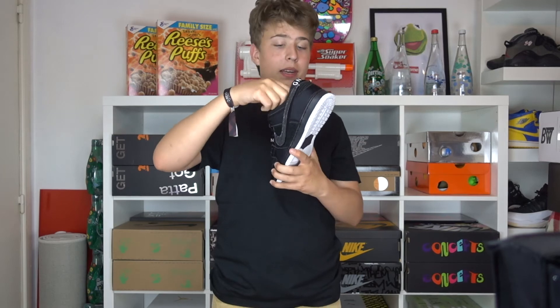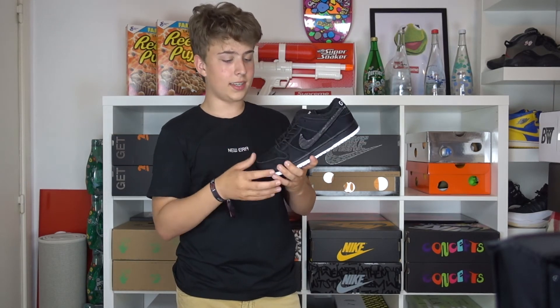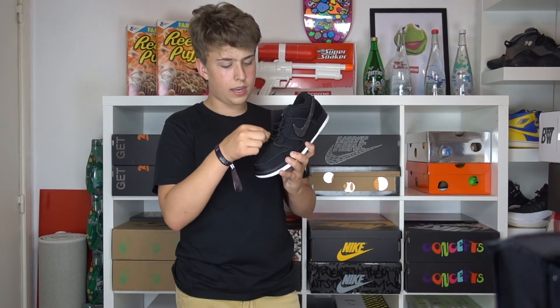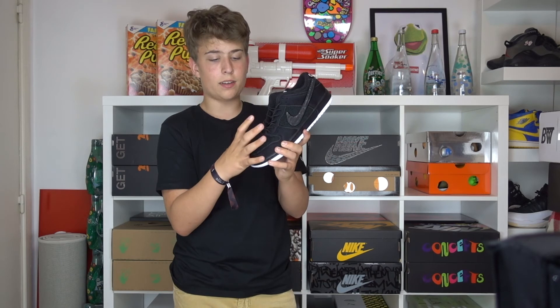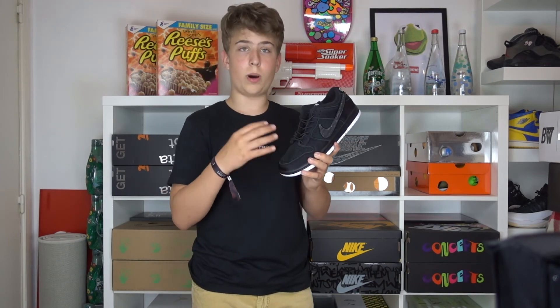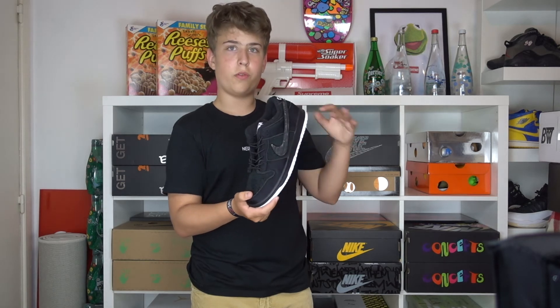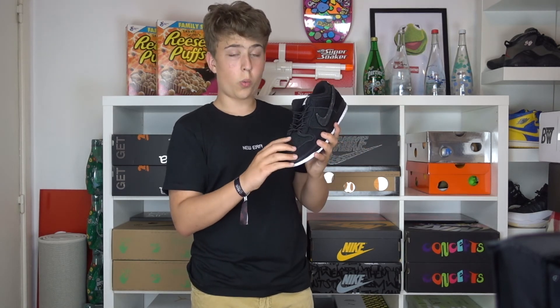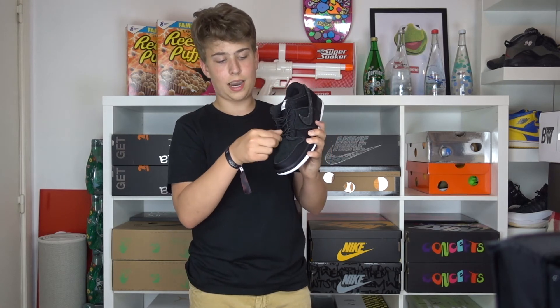Another very cool detail about the shoe are the laces. Like on the Yeezy, it's an infinity lace, which can be really handy when skating because you don't want loose laces. They're also very stretchy and very round. This is actually inspired by the wristband you wear while surfing so your board doesn't float away in the ocean when you fall off — you can keep it with you using this kind of wristband.